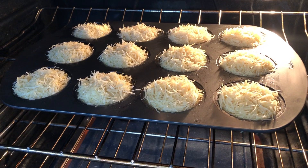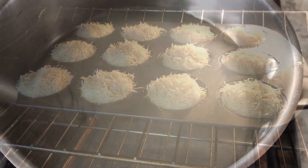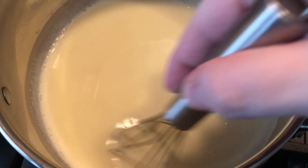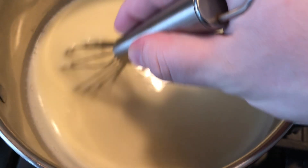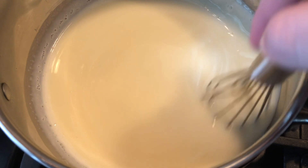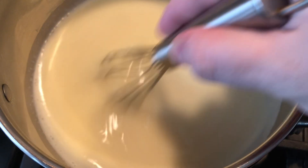While this is baking we're going to make the simple syrup — it's easy, it's my recipe that I use for pretty much all my desserts and I'll put it down below. I'm also making some vanilla pudding while the kadaif bakes. Just follow the instructions on the back. You can use any type of pudding you like or whipped cream — you don't have to use pudding.